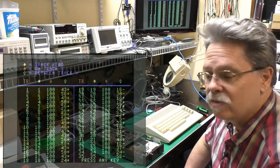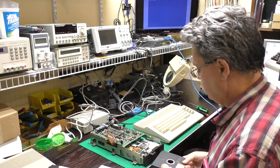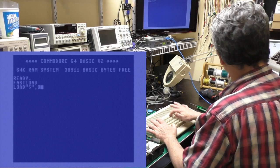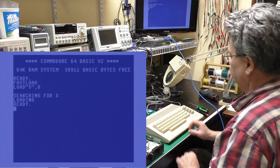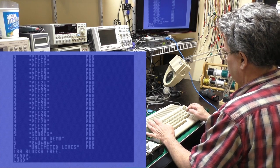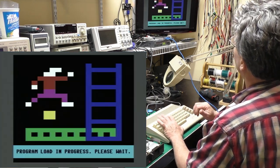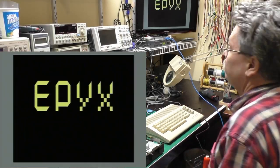Let's go ahead and try to load a game to see how that works. I've got my original Jumpman backup copy from when I was a kid — as of a month or so ago this disk still works. We'll do a directory and load the first thing on the disk. Awesome — it's working! I need a joystick.